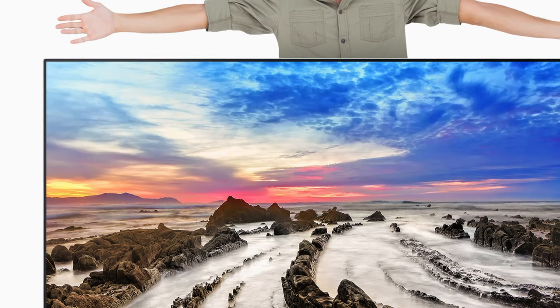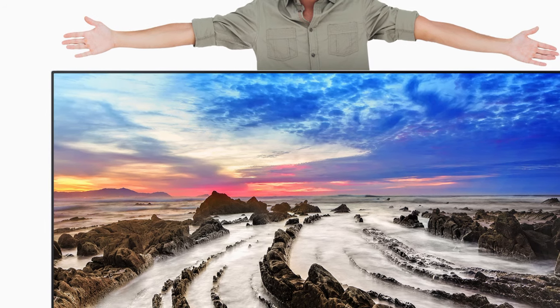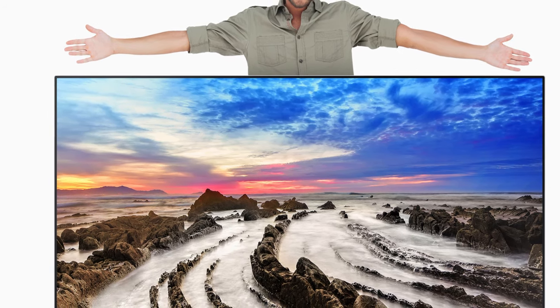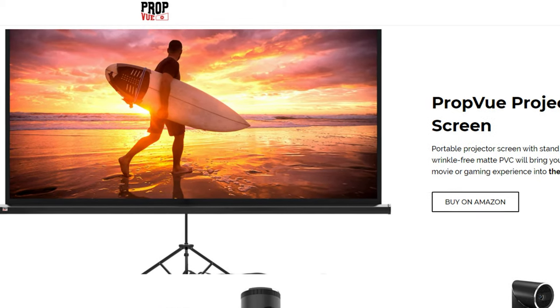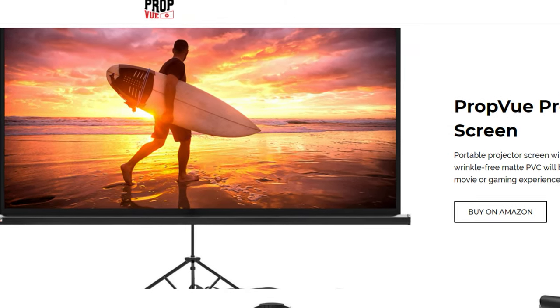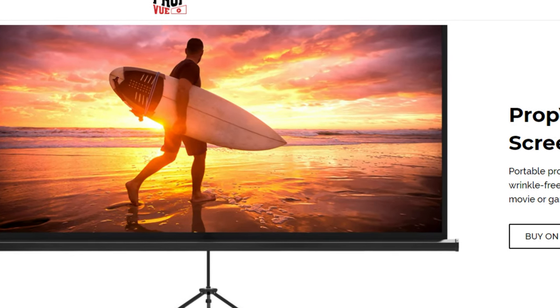Getting a huge TV, let's say above 65 inches, can be somewhat cost prohibitive, and finding one with a 100 inch screen would end up costing a nice chunk of change. So I went down the less expensive route of buying one of the best rated projector screens out there. PropView are well rated for their quality projectors and screens, so my hopes were high.